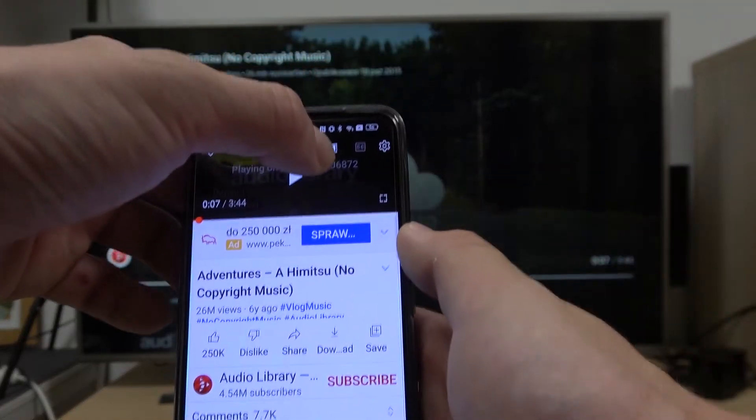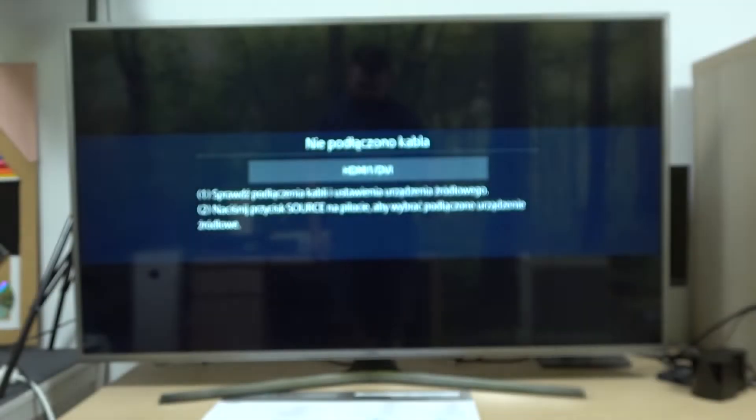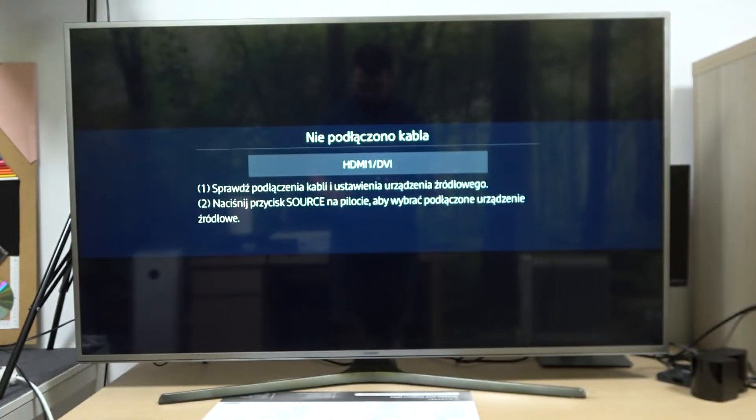To cancel the connection, again press this button and select disconnect. And that's it! If you find this video helpful, please like, comment, and subscribe.